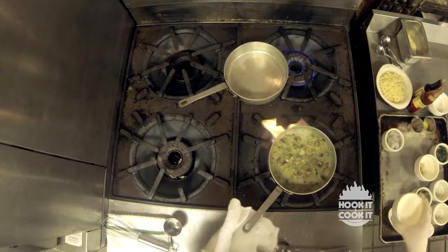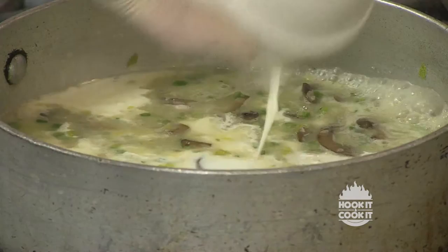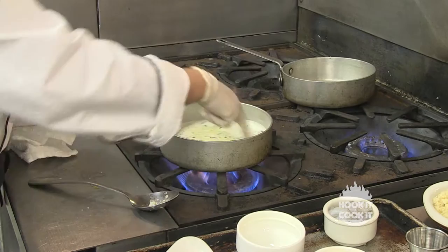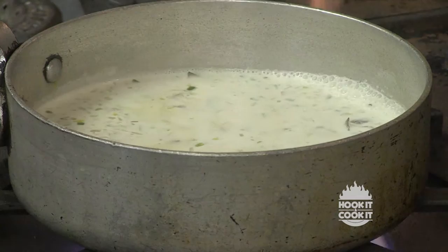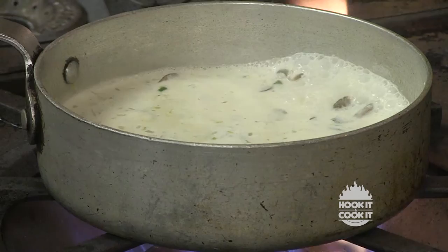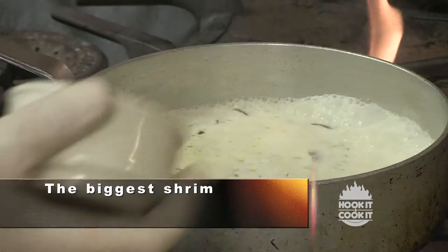I've got some shrimp stock right there, and this is about a half cup of heavy cream. Very rich — cream, butter. Not exactly heart healthy! All the things that make it taste good. Add a half cup of heavy cream and bring it up. It's boiling right now. We just want to reduce it down a little bit — reduce some of that stock and cream. Don't walk away because it will boil over. These shrimp are already peeled — four ounces of peeled, undeveined shrimp. We're going to add the shrimp.